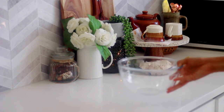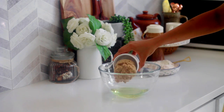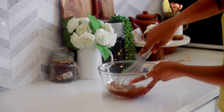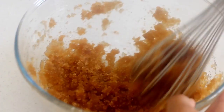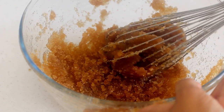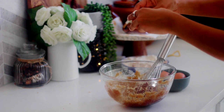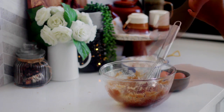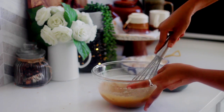Coming to wet ingredients, in a large bowl combine together the oil and brown sugar. As you can clearly see it would be thin and lumpy but that is okay. Once we start adding our eggs one at a time the consistency will change. Next we will add in one egg at a time and whisk it well. With each addition you will note that the consistency becomes runnier and easier to manage.